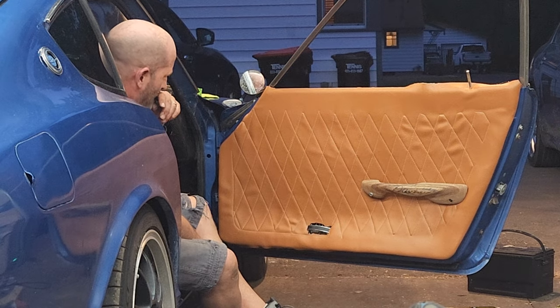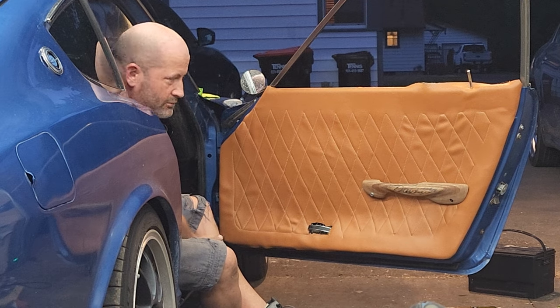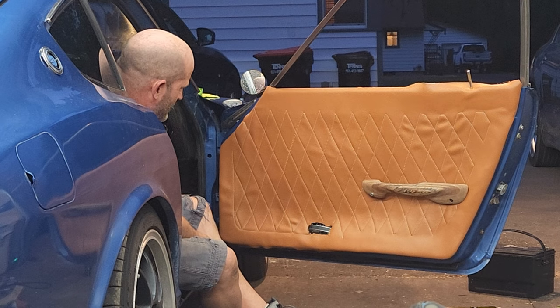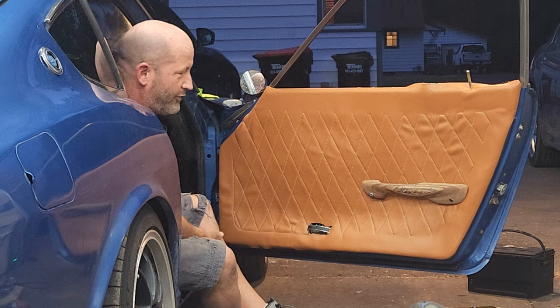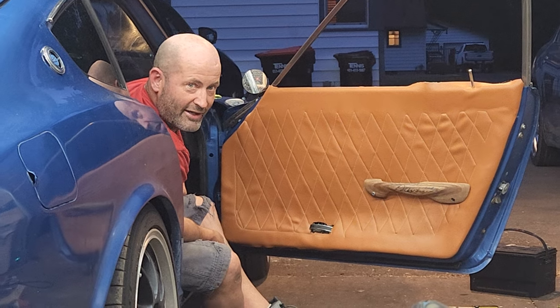So other than the fact that you're always working on the Datsun - because it's a Datsun - why are you working on it tonight? The car show that I'll be taking it to tomorrow, where absolutely no one will appreciate a Datsun. There might be one or two.